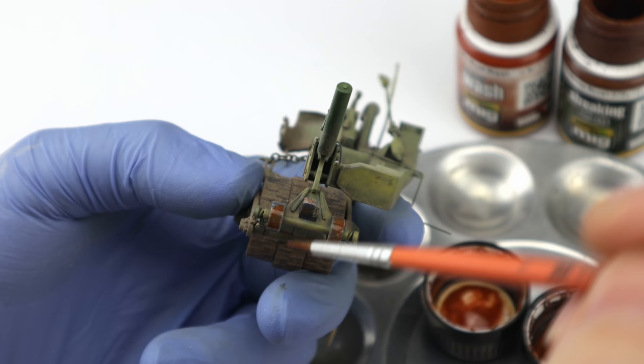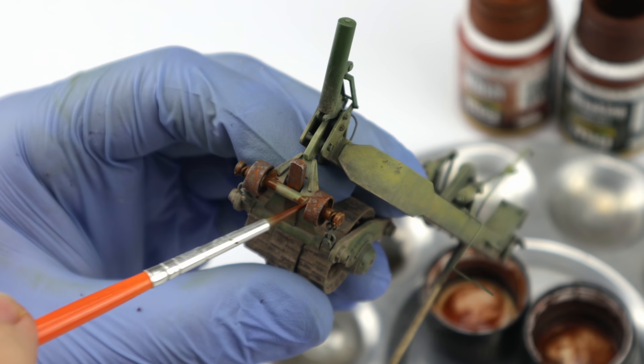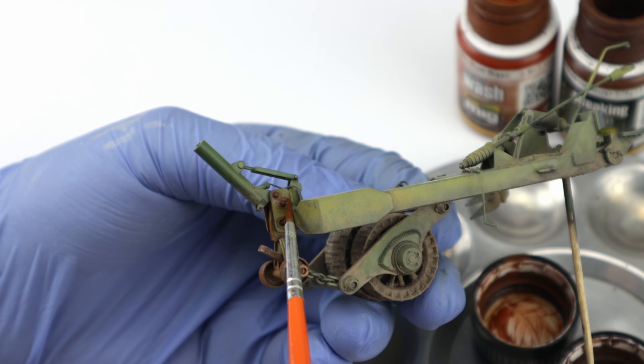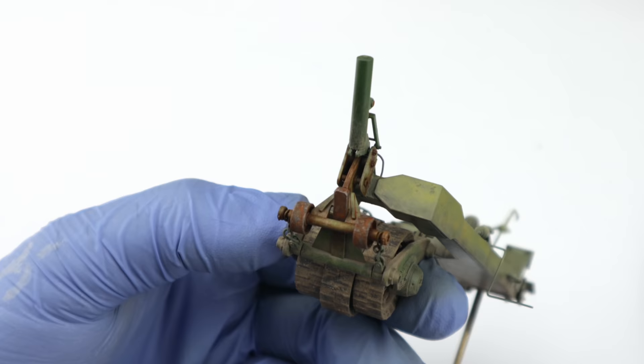But the rusting process continues. Because I had a good reference photo, I knew the entire front section will be heavily corroded, and because of this I don't have to waste time with pin washes or fine chipping work — just a heavy rust wash blended with enamel thinner, that's all. This is just the first step in the entire non-linear approach, so if you have a clear idea about the specific part, just focus on that and get it done.